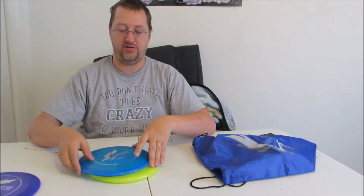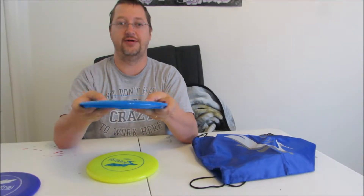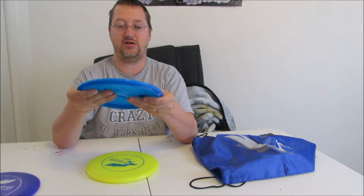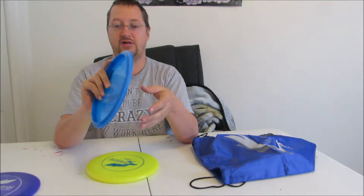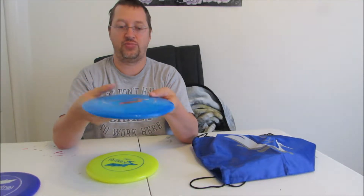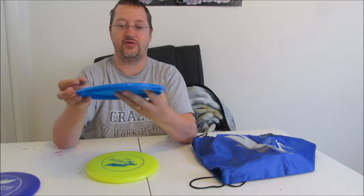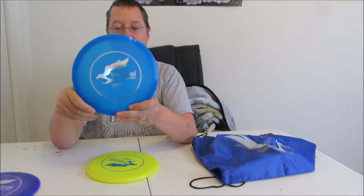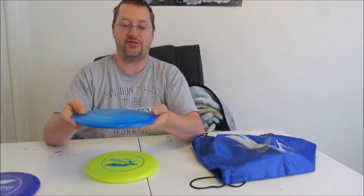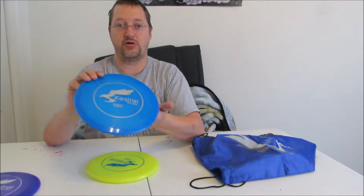Moving on, we get to their mid-range disc. It's that same semi-soft plastic — I think it feels really good in the hand. It's got a decent lip to it, a decent grip. This particular one is a blue color, for anyone who likes the way things look more than the way they perform. The numbers on this mid-range are 4, 4, 0, 2.